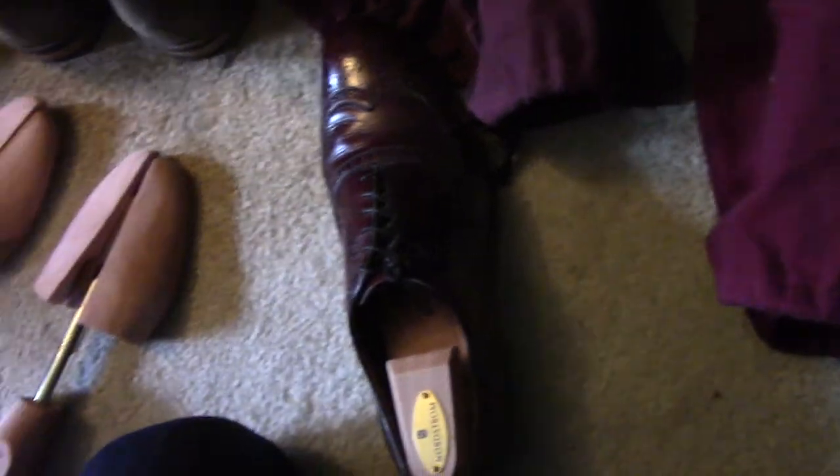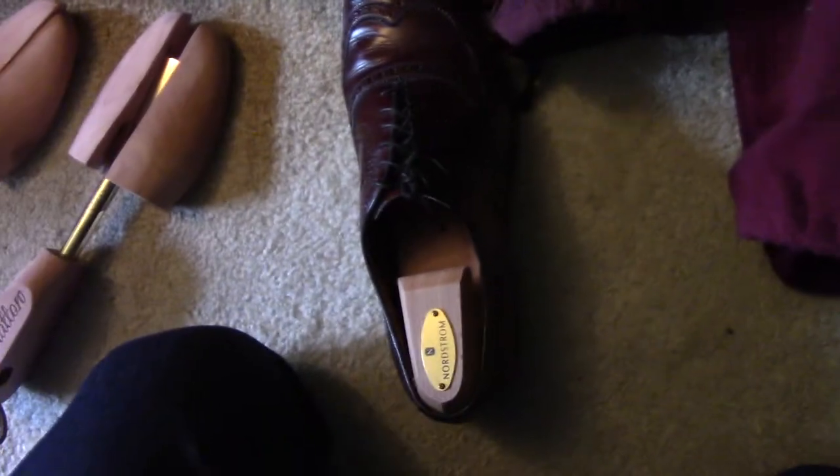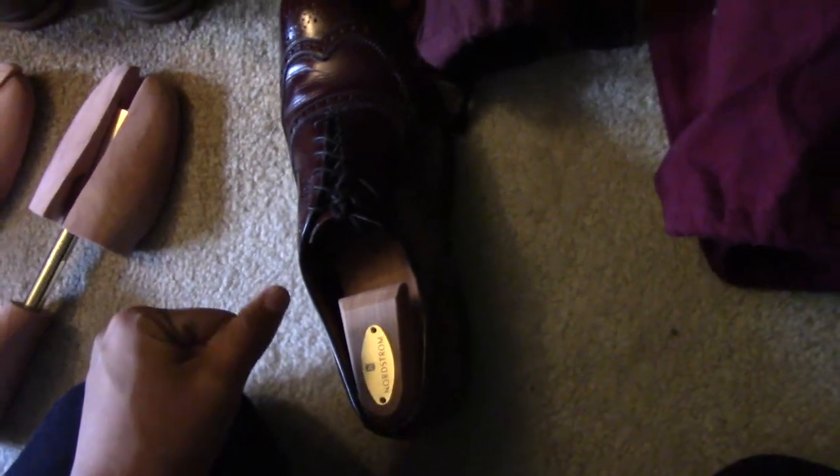Just to give you an idea, these are brogues — you can tell they're very high quality — and they already have Nordstrom shoe trees in them. This is kind of how they work: it fills in the shoe really well. Based on what everyone's saying, these Rochester shoe trees are supposedly better than these Nordstrom shoe trees.